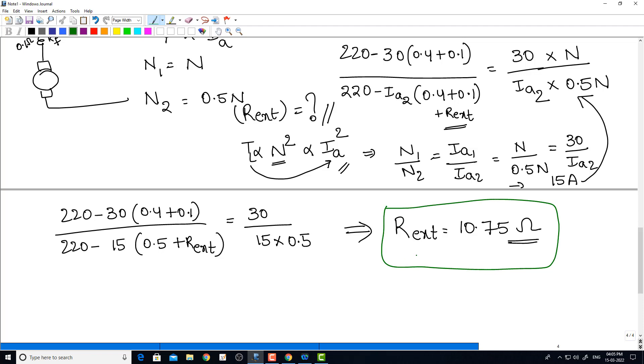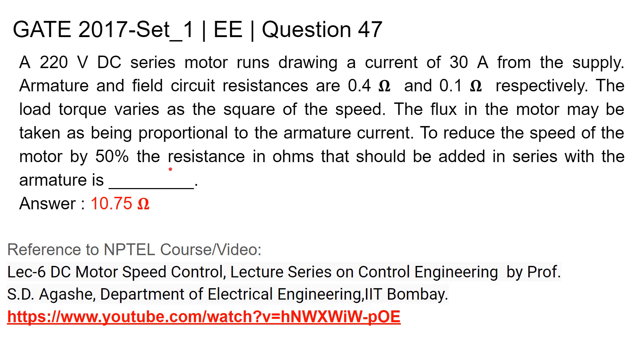So this much external resistance needs to be added in the series armature circuit such that the speed will drop by 50%. Adding resistance causes speed to decrease in a DC series motor. Therefore, the resistance that should be added in series with the armature is 10.75 ohms. Thank you.